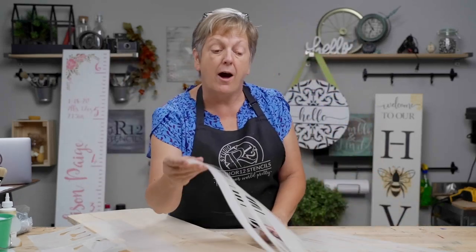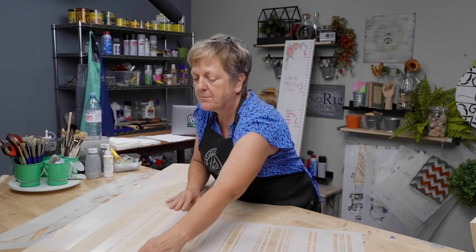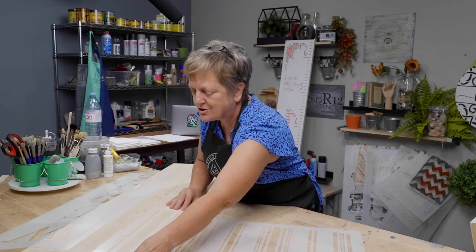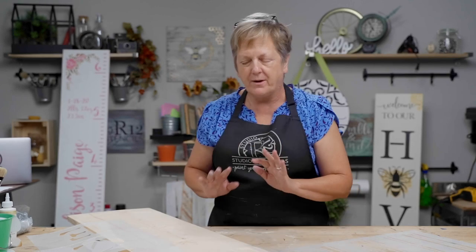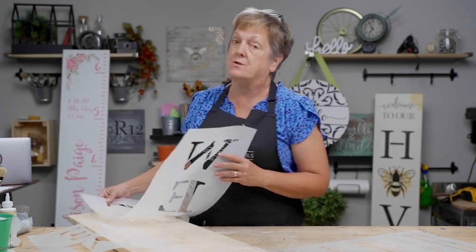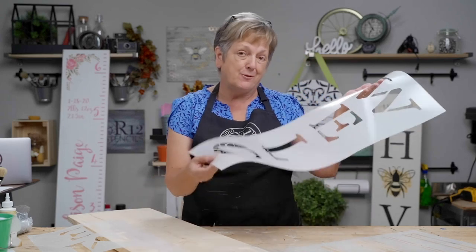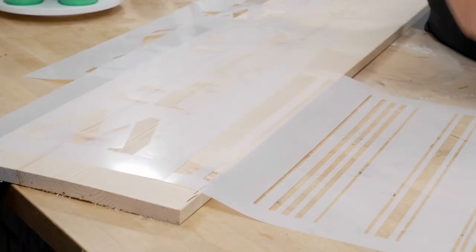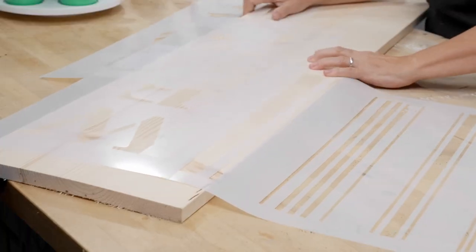When I do a dry fit, I'm going to lay my stencil approximately where I'd like it, with a little edge showing. You always need to know the answers to your questions before you start painting. If I started with this stencil and didn't know exactly where it needed to be placed, it would be a problem.